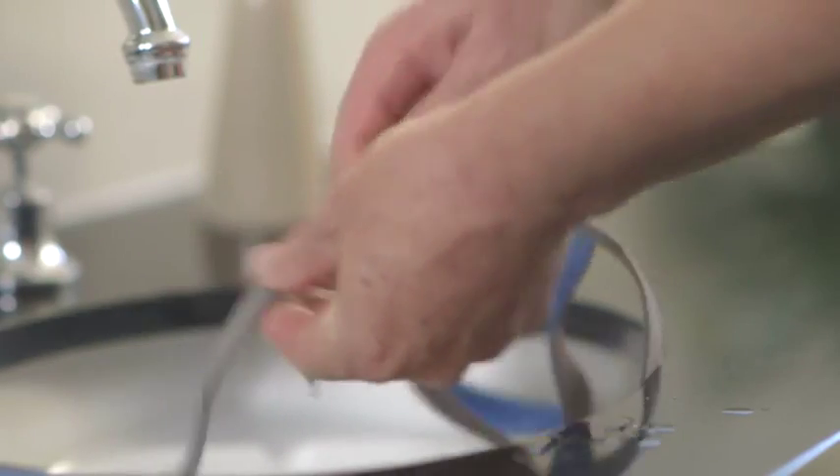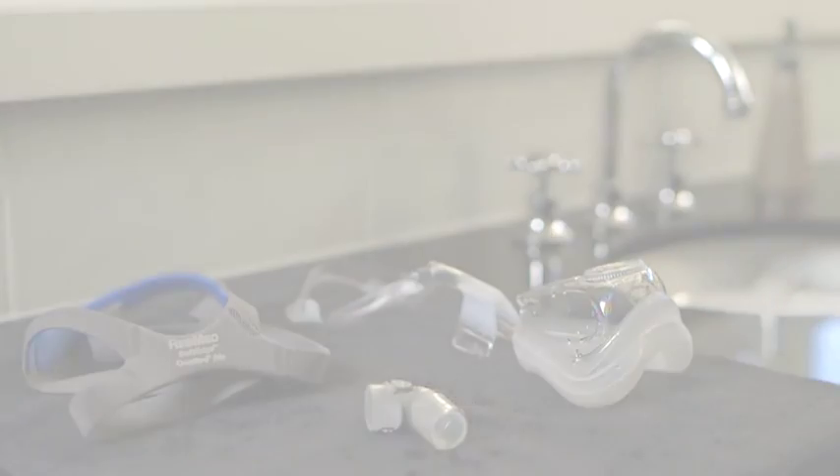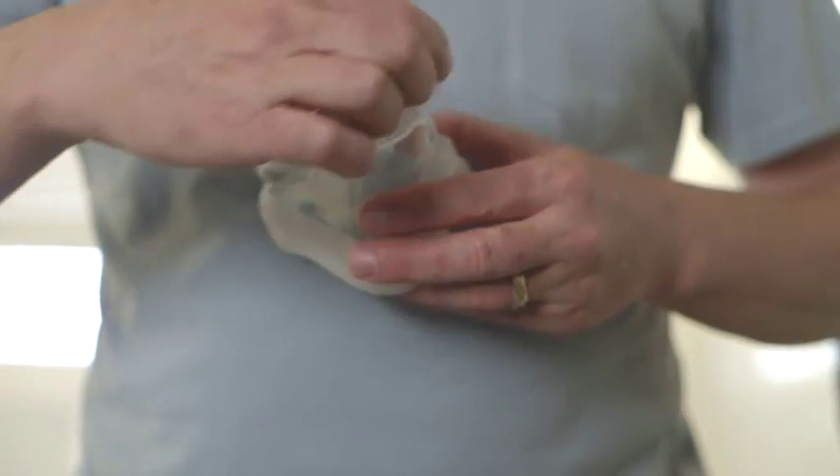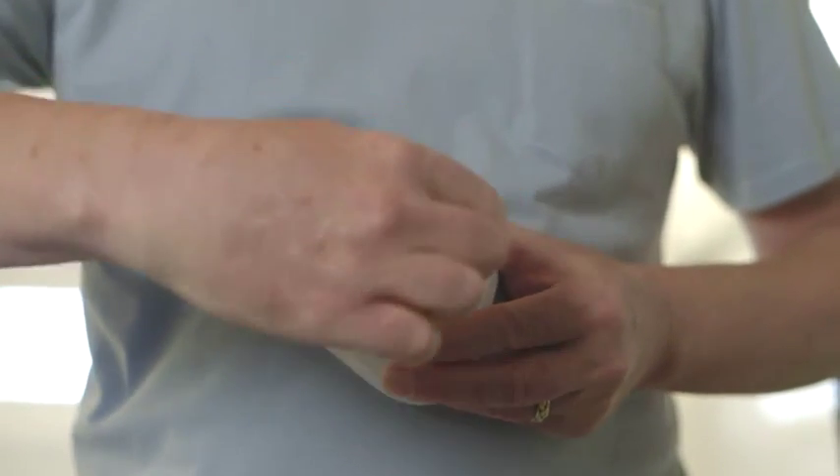Clean your headgear the same way, once a week. Then air dry completely, out of direct sunlight. If the vents or the elbow require more thorough cleaning, then also use a soft bristle brush.